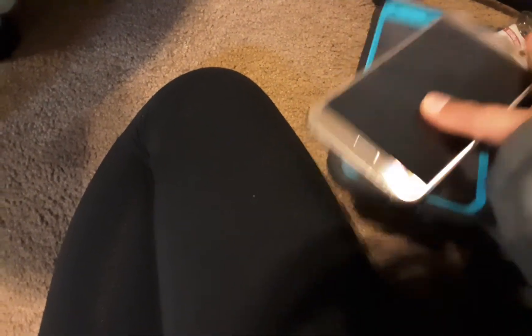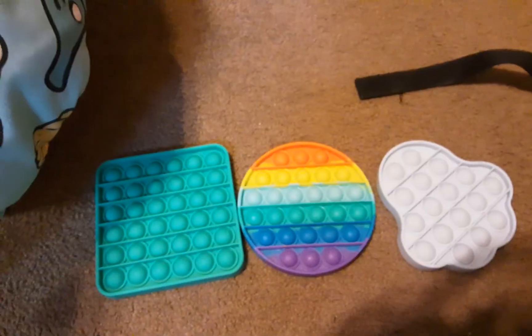One of these phones I'll be using for daily things — everything I need, like to contact someone. And this phone is going to be the emergency phone, so it's at 100%. I just don't want to turn it on because I don't want to waste any battery.